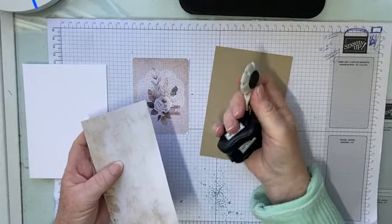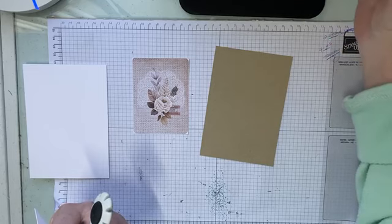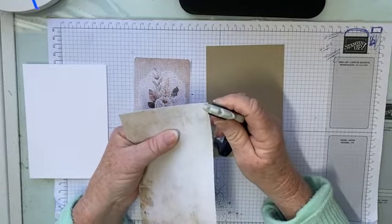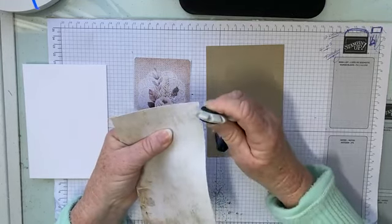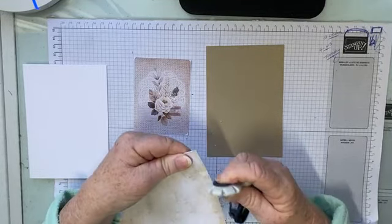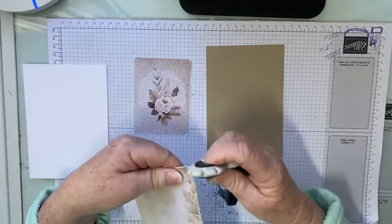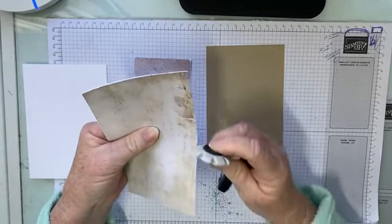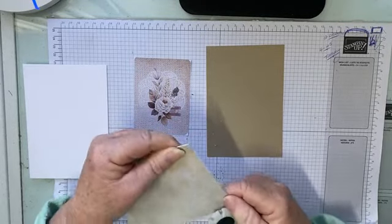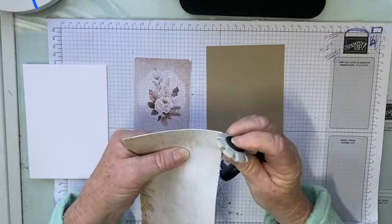I'm going to bring in that handy dandy tool again and I'm going to distress our edges once again. I think I did it last week too with the kit I was using, so I think we'll do it again this time. I just feel these papers really call for it. This is a tool that Stamping Hub had yonks and yonks ago and I only just rediscovered it cleaning up my craft room — I didn't even realize I had it. If you don't have anything like this, you can always use scissors, or a nail file.